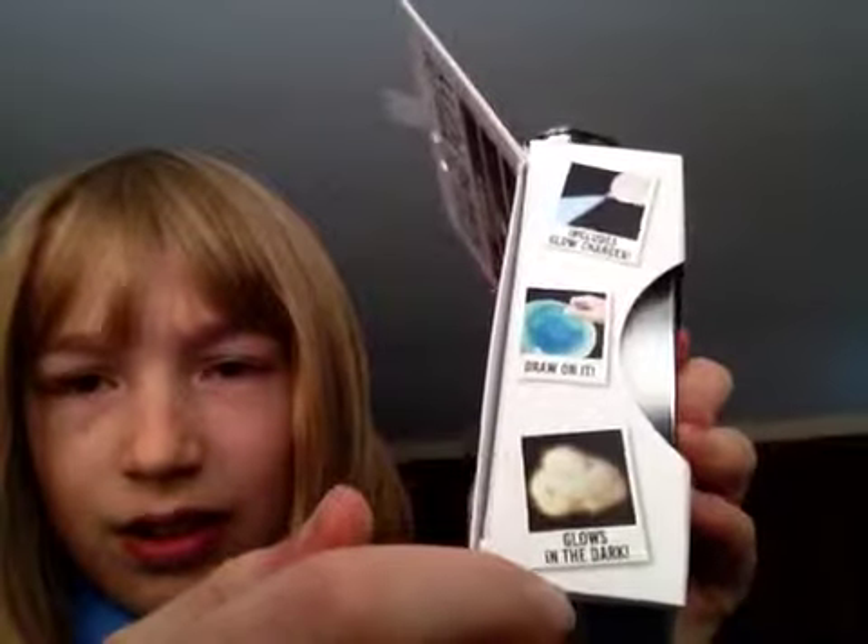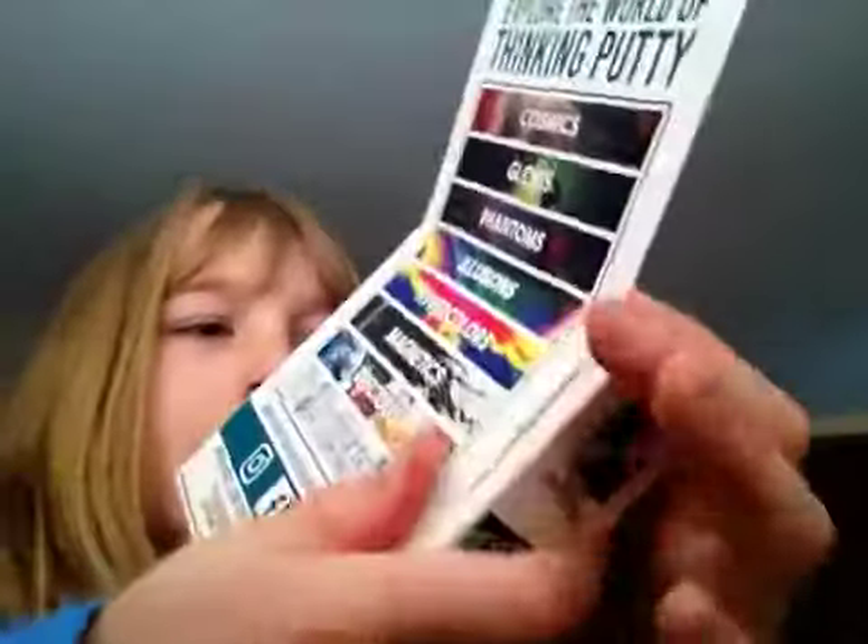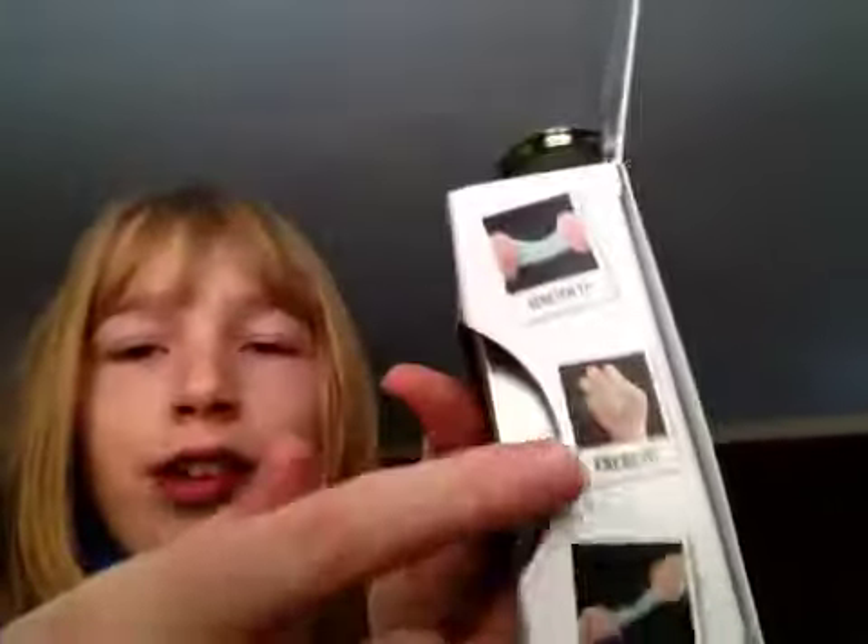It says: includes glow charger. It says: draw on it. It says: it glows in the dark. And then: stretch it, knead it, and twist it. So I can just crack this here and slide it out.